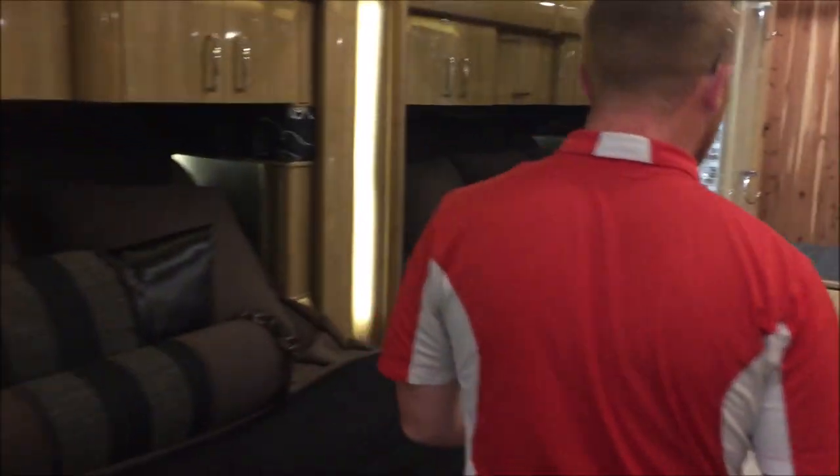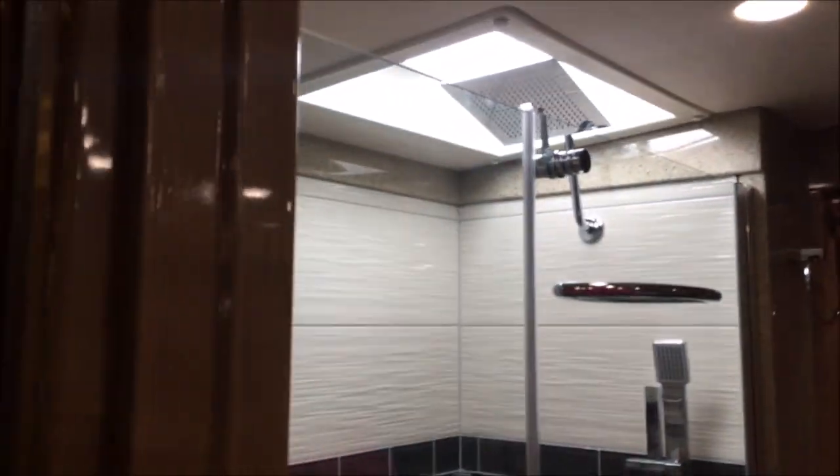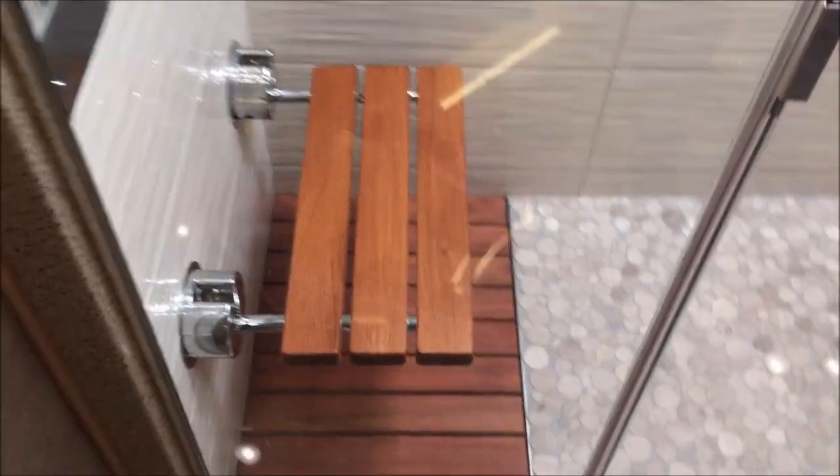Making our way back to the master bath — this is going to be a full tile shower right here, really nice, just like what you would have in your home. Teak wood seat and teak wood down here on the floor. Very nice cedar-lined closet here with tons of storage.